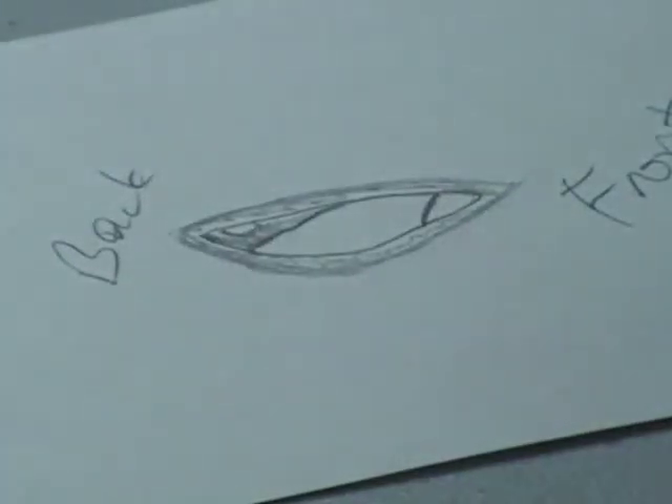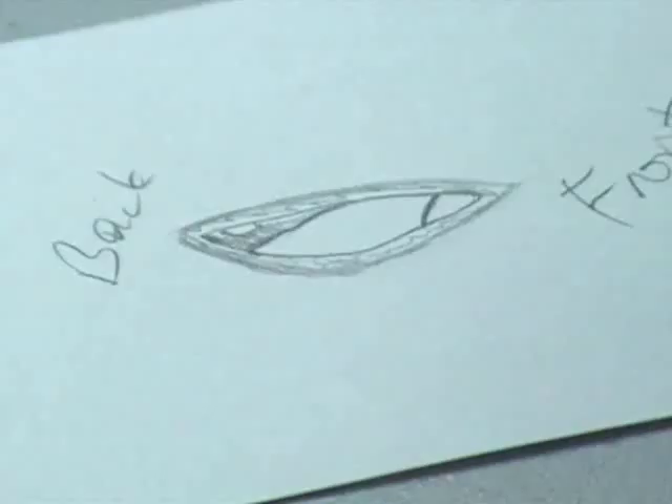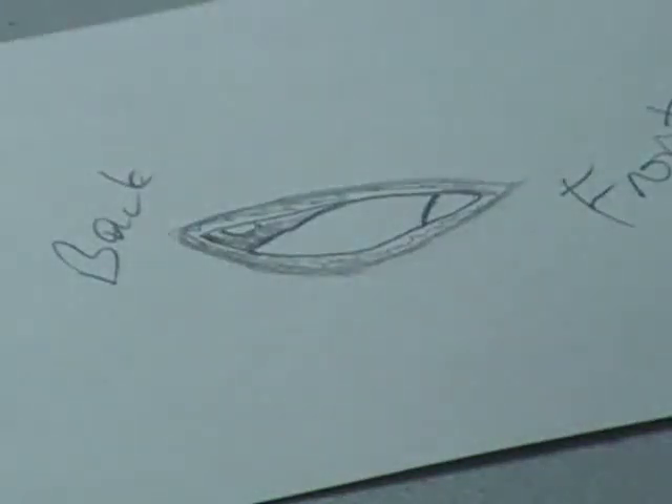You guys have already seen the model — I'll go ahead and just put a nice picture at the very end so you can see it. Hope that helps. Take care, have a fun evening, and I'll talk to you guys probably tomorrow.